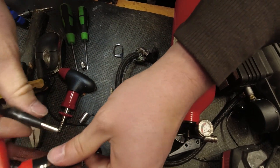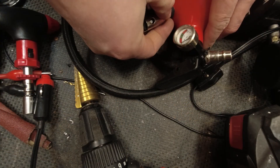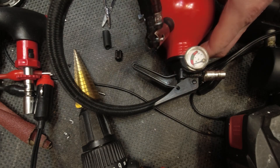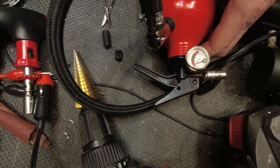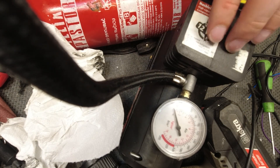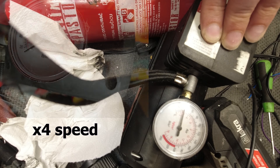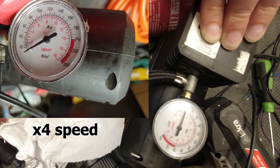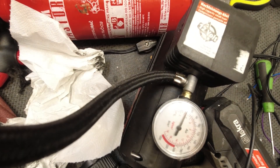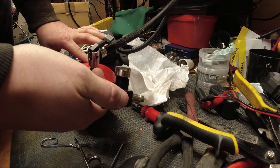Now I have everything I need to connect the tank to the compressor. I connect my power supply to the compressor and everything seems to work — it doesn't leak air anywhere. But there is one problem: my power supply, a so-called lab bench power supply, is not strong enough to fill the tank with more than 3 bars. It starts to slow down at 2 bars and then almost stops when it passes 3 bars. I will have to try another power source later. For now I am happy with how this project is going.